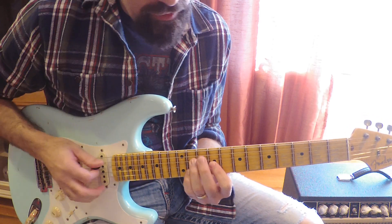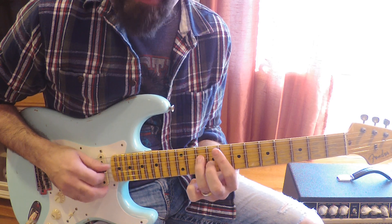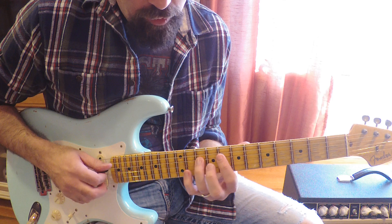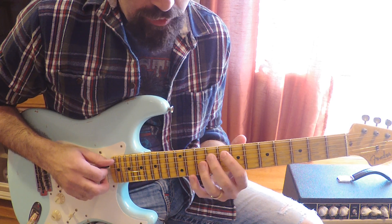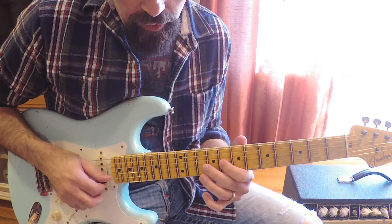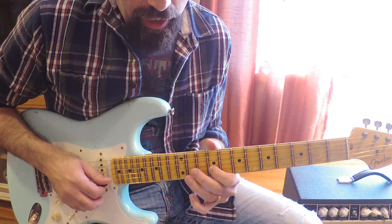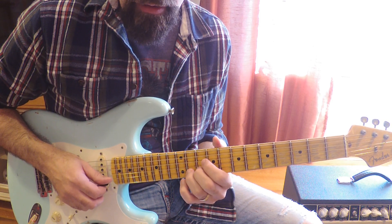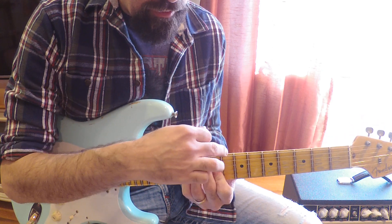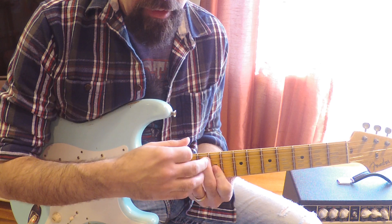Now suppose we said for the F minor 7 we just want to keep that 10th fret, or the C. So now we'll move all the other notes except for the C, which means we have to move the F to G, we have to move the E flat to F, and we have to move the A flat to B flat. So it would be this chord — which you kind of know, it happens to be a C7 from the 5th.